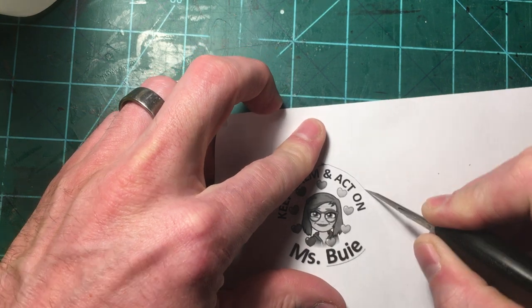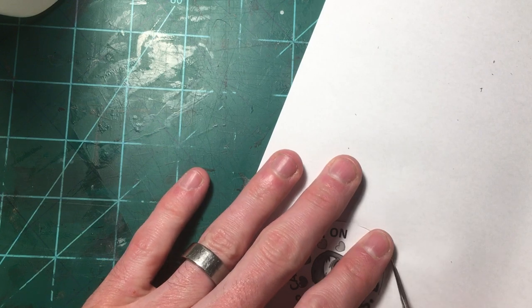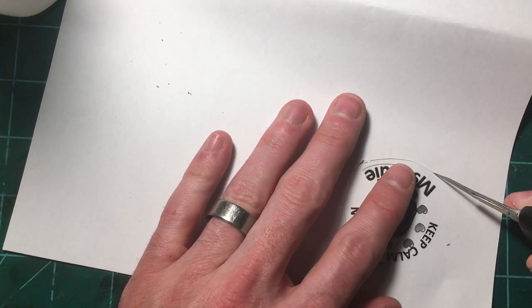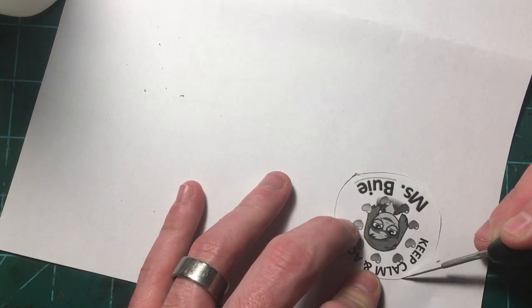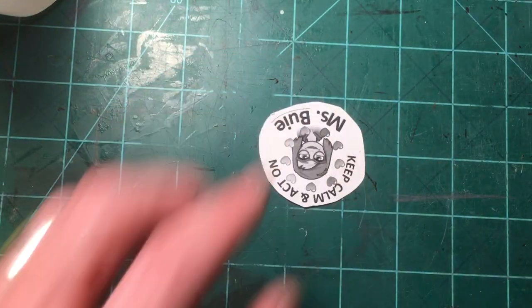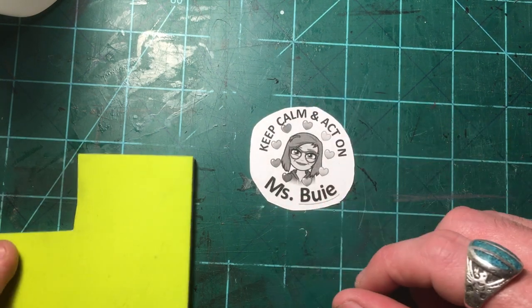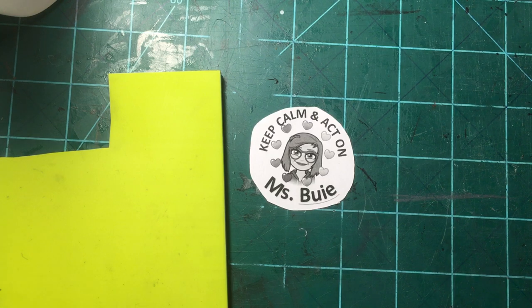My blade must be kind of dull — that wasn't great. This stamp is for a theater teacher friend of mine.